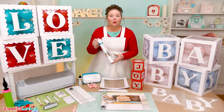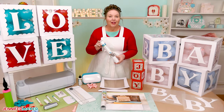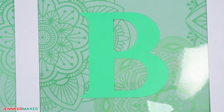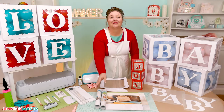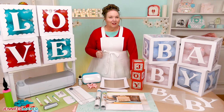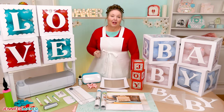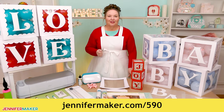Unlike permanent vinyl, which will stick to the acetate pretty much forever, removable vinyl allows you to decorate your boxes for one occasion, peel it off, and then decorate them again with entirely different decals. I've got a full list of all the tools and supplies, plus links to where to find them in my materials list. The materials list is below this video as well as over in the project's printable photo tutorial at jennifermaker.com/590.